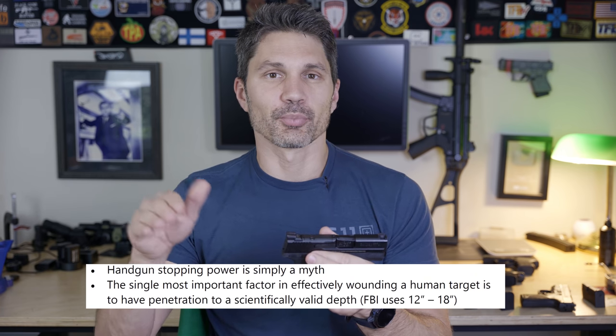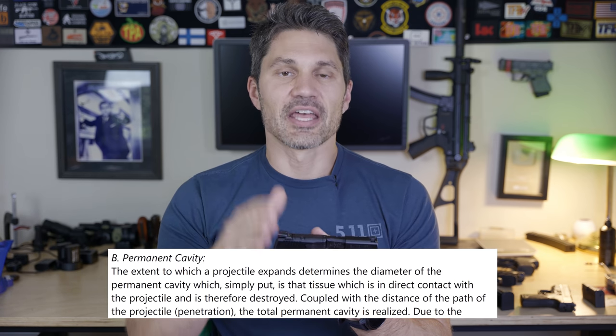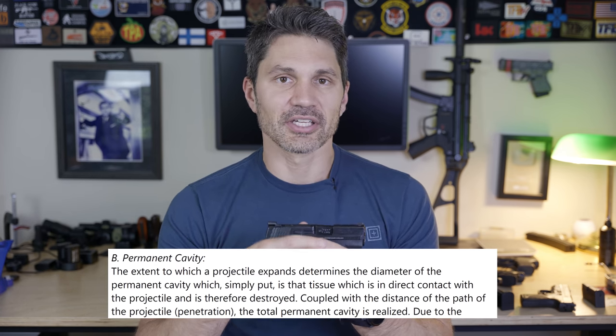According to the FBI's current terminal ballistic guidance, 12 to 18 inches of ballistic gel penetration is ideal. In the FBI's words, penetration is the most important factor to terminal ballistic performance. The second most important factor is temporary and permanent wound cavity — in other words, expansion. We're going to talk about both of those things briefly, because I already covered them in detail in the last .30 Super Carry video.